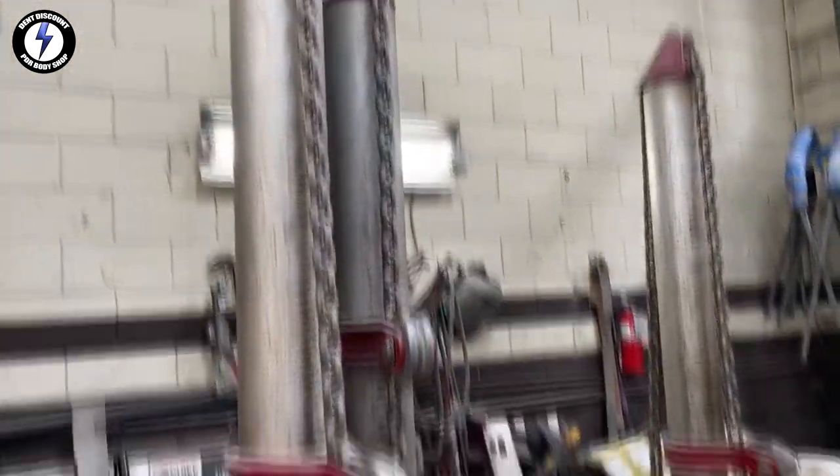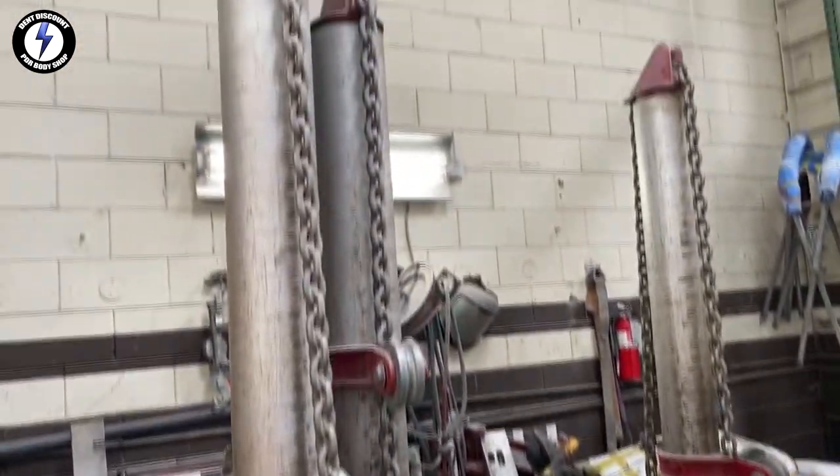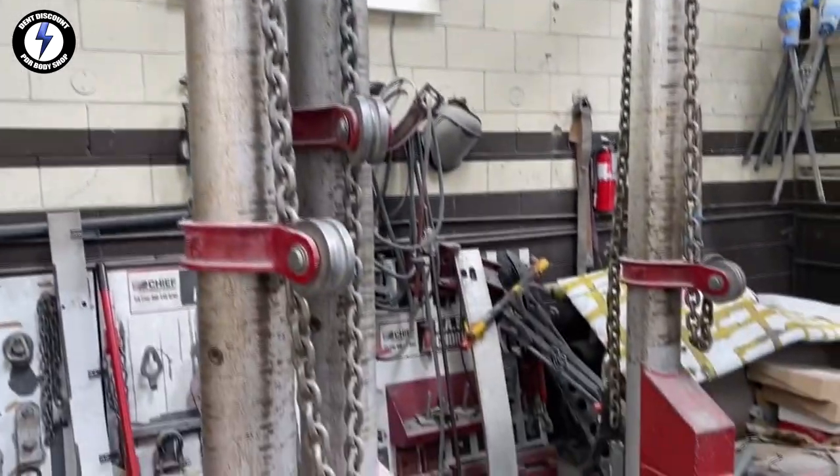Behind me we're looking at towers — those are 10-ton towers that can pull a full truck. We also have a 4-ton tower, so we're going to have fun today with another paintless dent removal extreme glue pull.